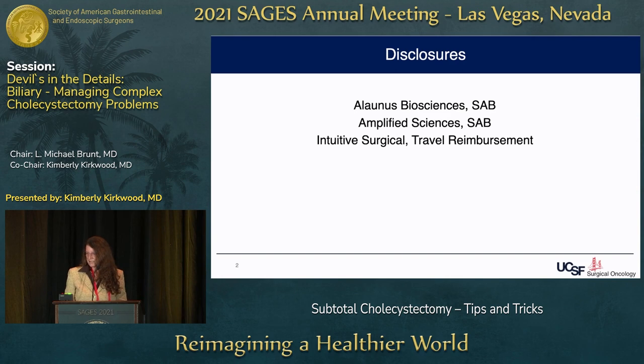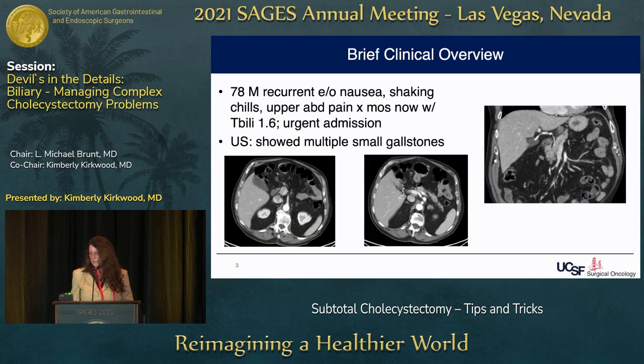My disclosures: I'm on the scientific advisory board for a couple of startups trying to improve early detection of pancreatic cancer, and Intuitive has funded educational reimbursements for trips, but I'm not on their payroll.